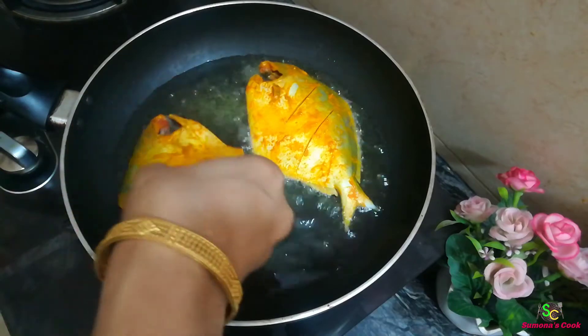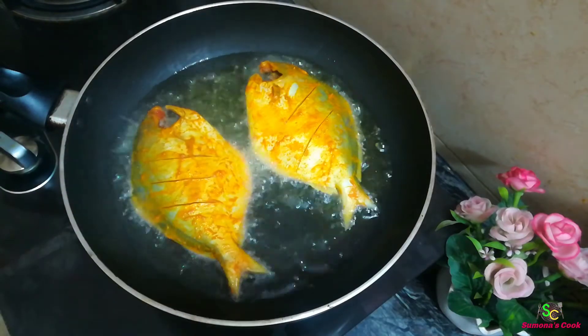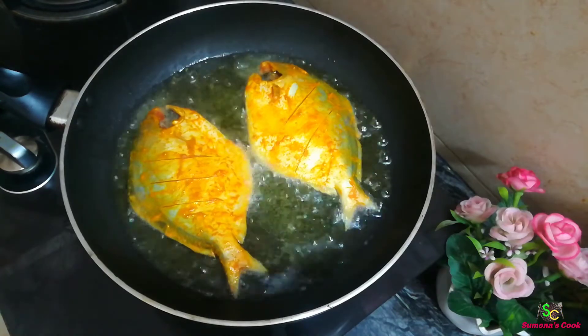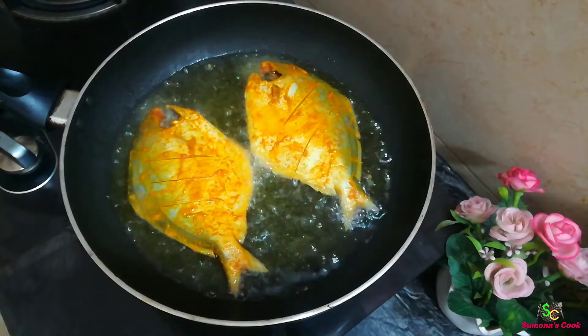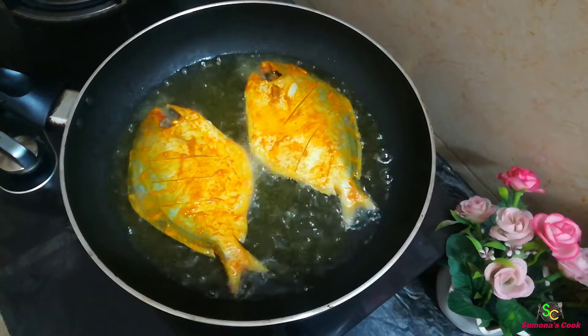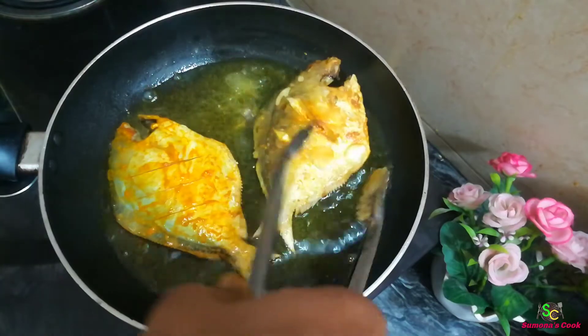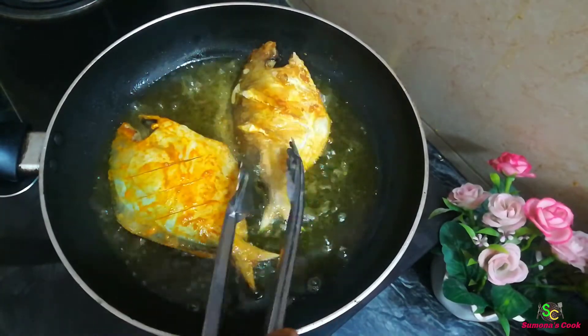If you taste the fry, the fish will be very good. Don't forget to leave the fish on the pan. The fish will turn out so good. When you see it has an even colour, tighten your spatula and keep it on.